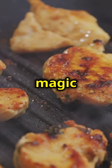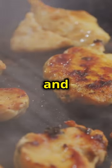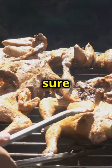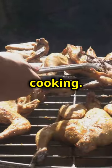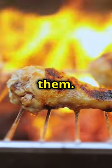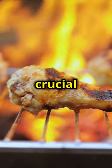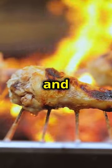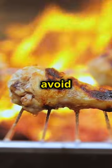This is where the magic happens. As the wings cook, the fat renders out and the skin gets crispy and delicious. Make sure to keep an eye on them and turn them occasionally to ensure even cooking. You want to achieve a nice char without burning them. The internal temperature of 175 degrees is crucial for ensuring the wings are fully cooked and safe to eat. Use a meat thermometer to check the temperature and avoid any guesswork.